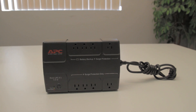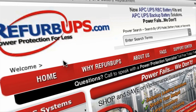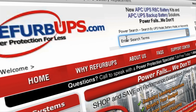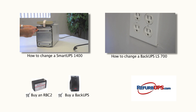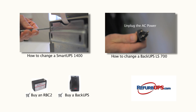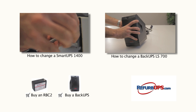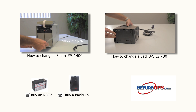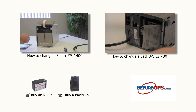Done. Protect your systems and data with a UPS solution from RefurbUPS.com. Order online today or call us toll free at 1-866-883-9200. Feel free to watch our other how-to videos and don't hesitate to contact us for questions or concerns.